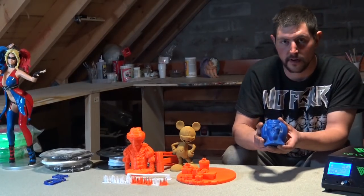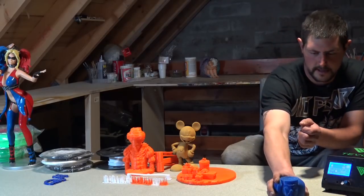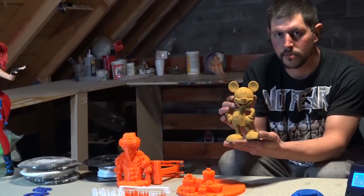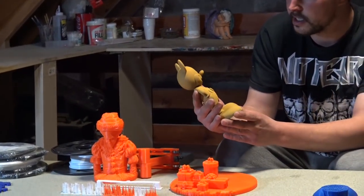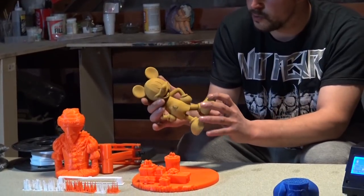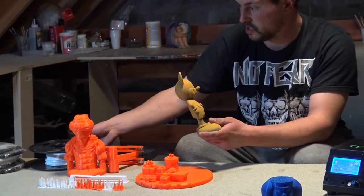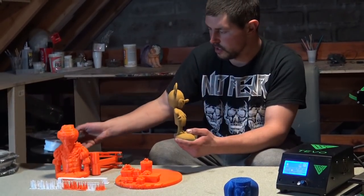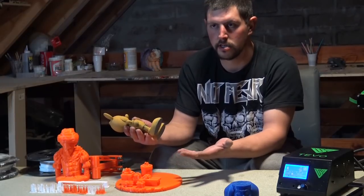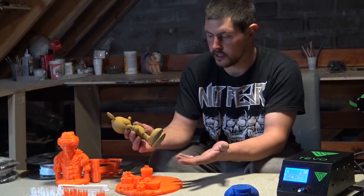We got this clown on Thingiverse — the link will be in the description so anybody can download and print it. We also have Mickey Mouse, and as you can see it's orange because we sprayed filler primer onto it. Filler primer is used to smooth out any of the layers. Even using cheap generic filament, the Tornado didn't have as many layer lines as some of our other printers. Meaning it's pretty good quality right out of the box — we haven't calibrated the Tornado at all.